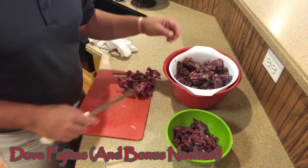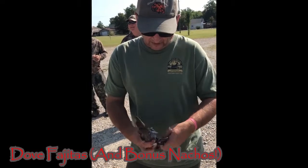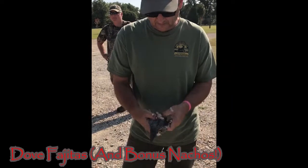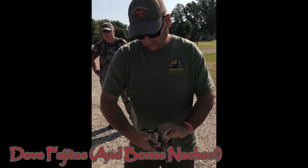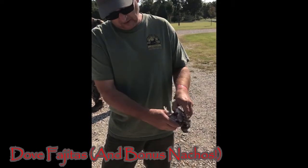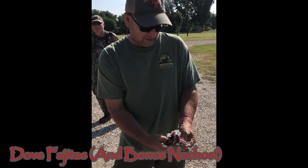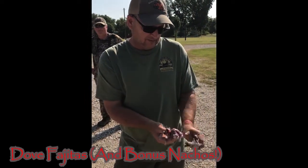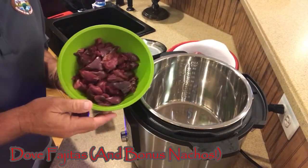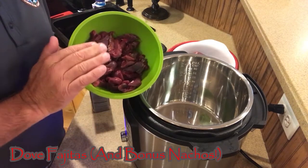I'm going to do a couple more, and while I'm doing that I'm going to show you a quick video of how I clean the dove. Break the wings — twist each wing. Thumb underneath the breastbone, thumb underneath the backbone. Push. Pull the skin off and you're done. We ended up with a pretty good batch of dove fillets right here that we're going to cook easy in a skillet.